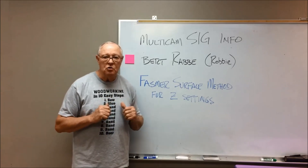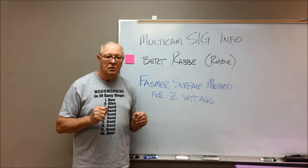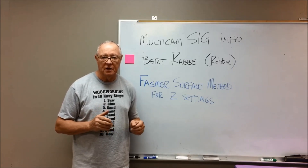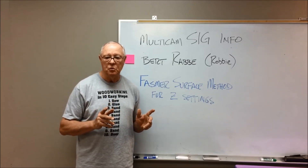I personally use it for a totally different reason. I cut a lot of 15.9mm Baltic birch. It's roughly a fat five-eighths inch thick. But let me demonstrate to you one of the problems with that.